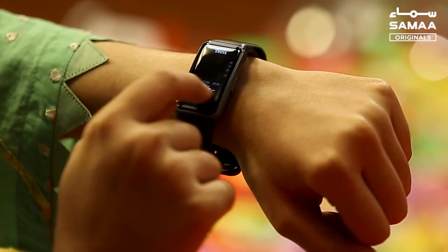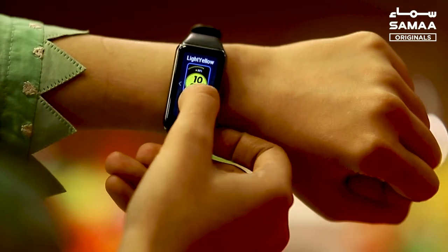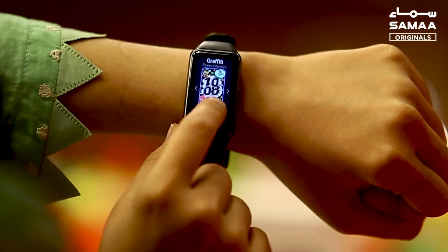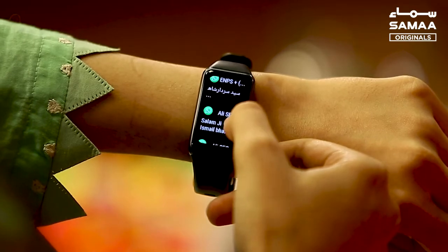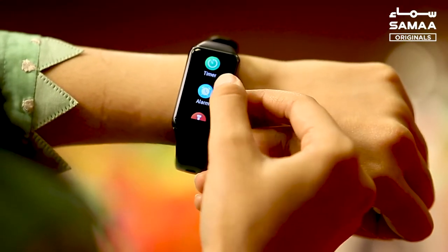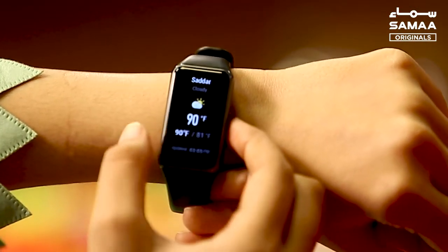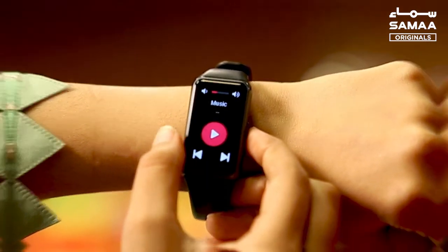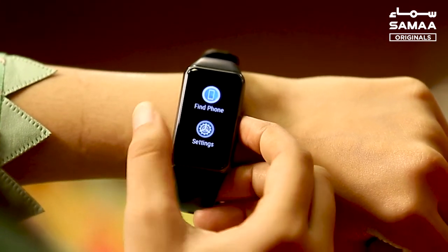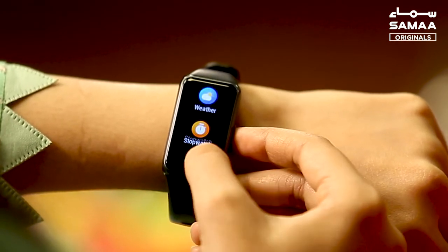If you want to change the watch face, you can do it easily — just press on the home screen and it will give you options. You can also access health and workout options, as well as other features like flashlight, alarm, and find your phone.